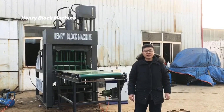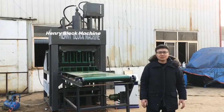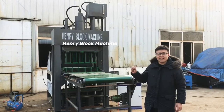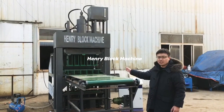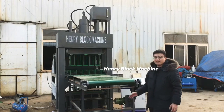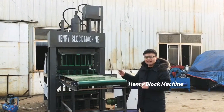Hello buddies, good morning. Today is 23 December 2022 and I would like to make an introduction. We have updated the hydraulic soil interlocking brick making machine. This model of a block making machine is in my background — it's our new updated model, and from the new design you can find out it's our new design and updated model.